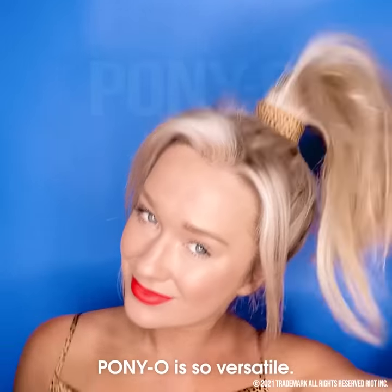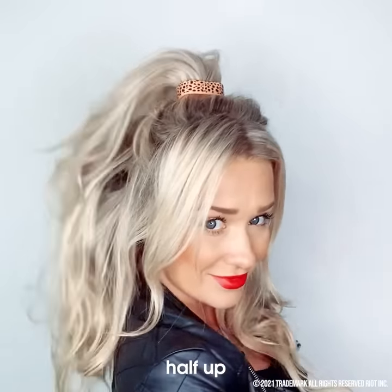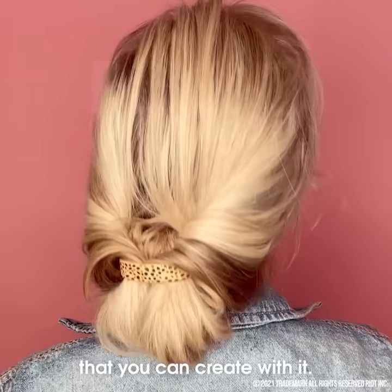Something I love is that the Ponyo is so versatile. You can wear it in a high ponytail, a low ponytail, half up, and there are so many different styles that you can create with it.